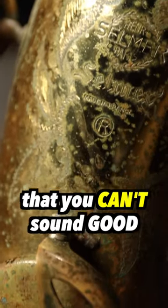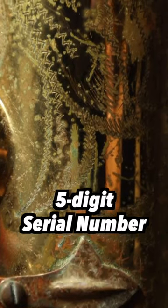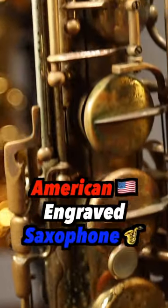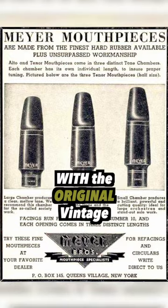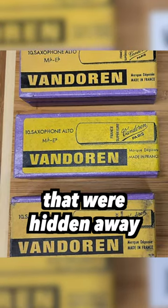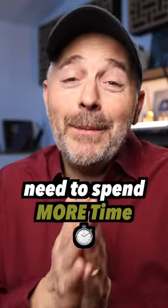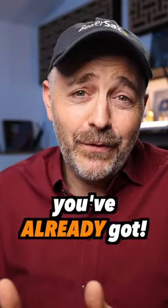If you find yourself thinking that you can't sound good until you have that holy grail Mark VI five-digit serial number original lacquer American-engraved saxophone with the original vintage New York Meyer or Autolink signature mouthpiece and the reeds that were hidden away since the 1970s — then you, my friend, need to spend more time in the shed with the setup you've already got.